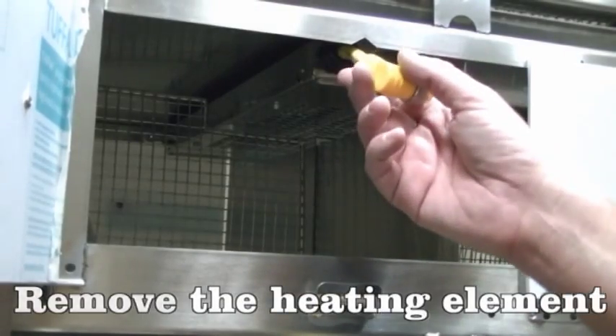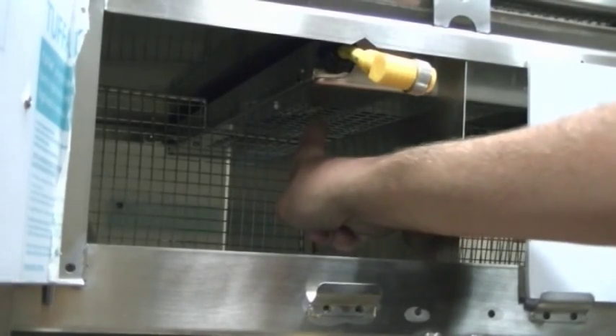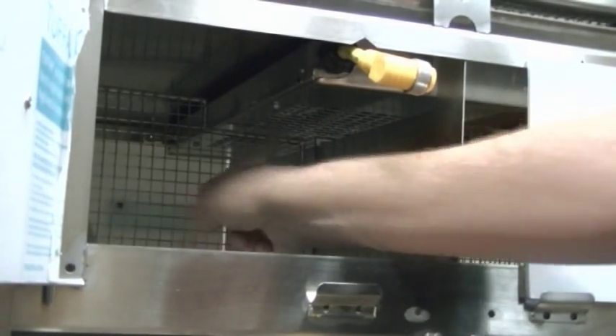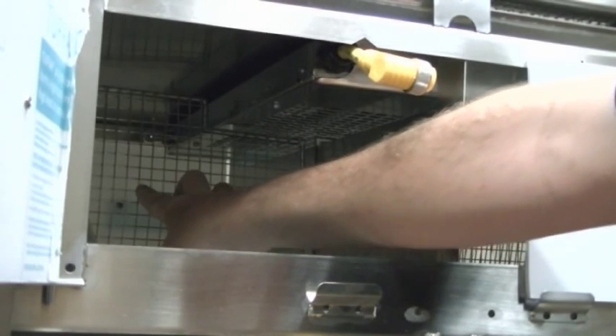The next thing we'll remove is the heating element, which is held in place on these brackets. This is your heating element box. In order to remove it, we'll first have to remove the wire mesh divider that divides the cages in half.